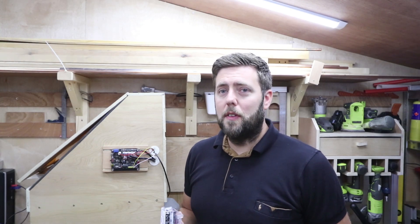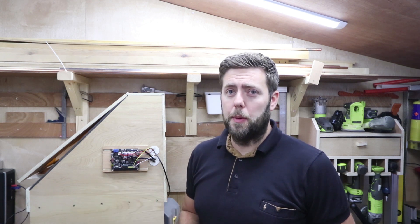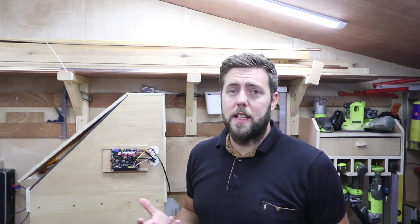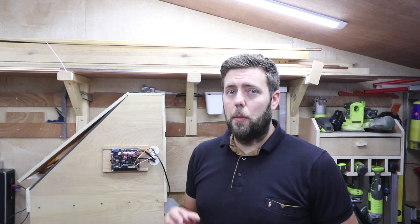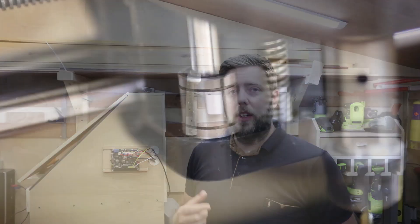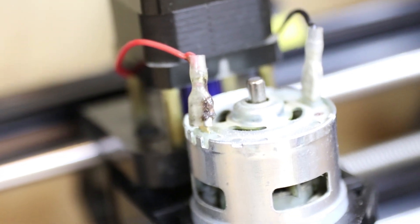Just to give you a bit of background on why I'm changing the boards over — anyone who follows me on Instagram knows I've been pushing this little machine pretty hard over the last few weeks, running it anything between 8 and 10 hours a day. Unfortunately I took my eye off the machine for a little while and one of the Z bearings fell out. This caused the spindle to jam and it fried the board, so that's now going to be replaced.